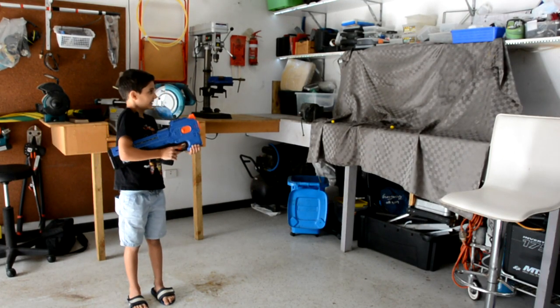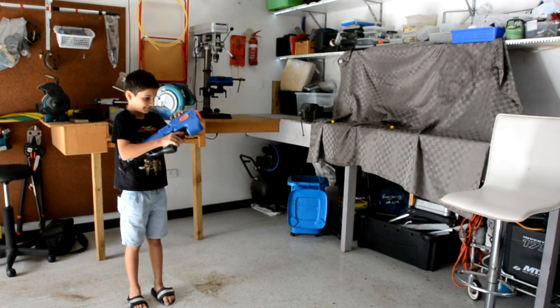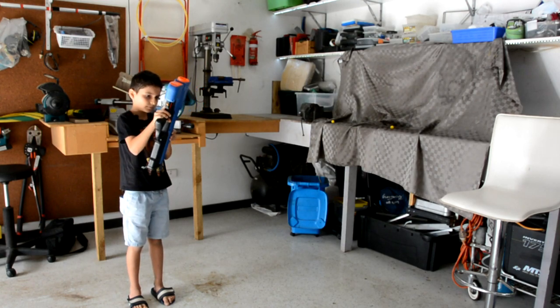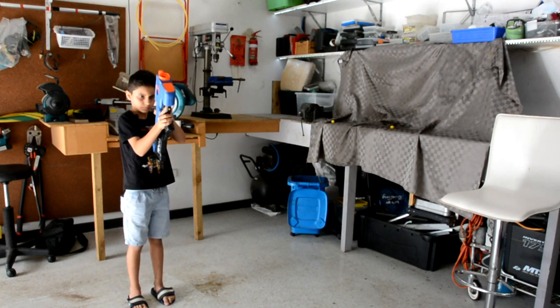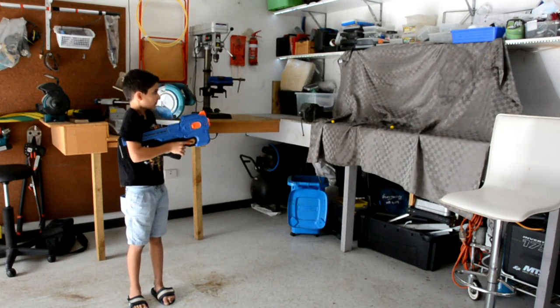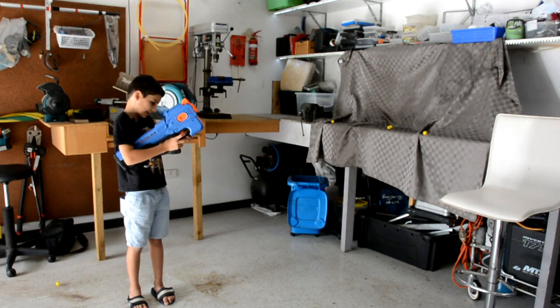This is how it fires normally. And it's jammed. It's jammed? Yeah. And it ran out of battery.